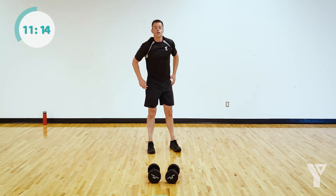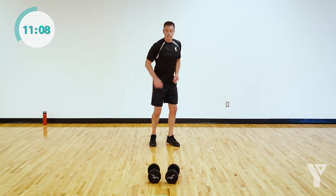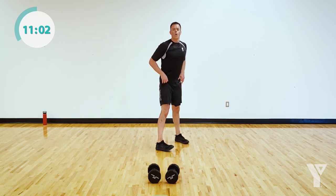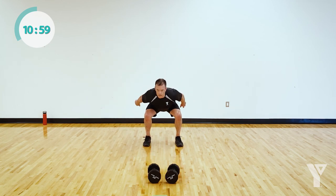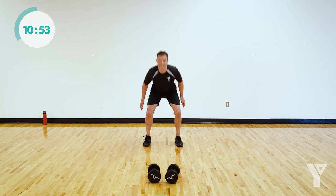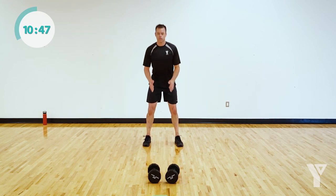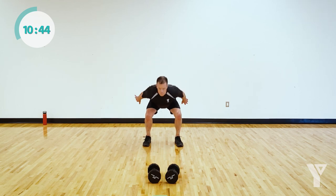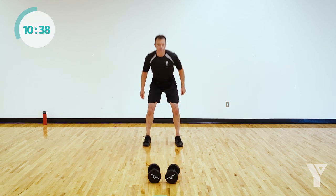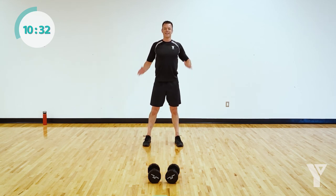Coming back up to standing — you're going to do air squats or jump squats. Jump squats look like this; make sure the bum's coming back. Or you can just give me air squats. Give me whatever you can — just try to stay in motion. You get a 50-second rest after this set. Keep jumping if you can. Make it count right here — no quitting.